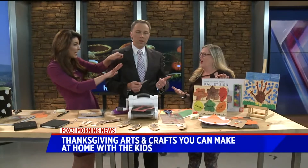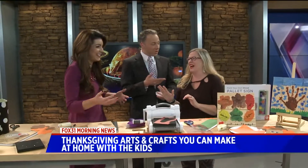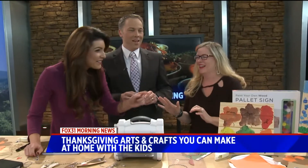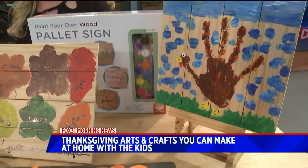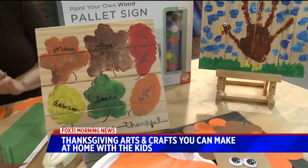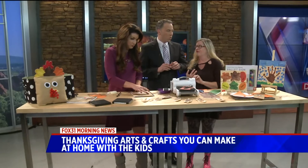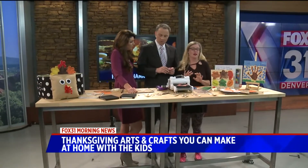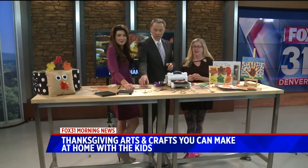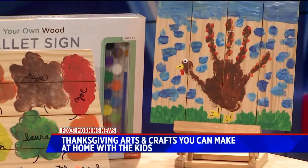We've come a long way from the little hand cut-outs. Remember those? I like those too — those are cool. I think my dad still has mine. So there's lots of great, easy ways to decorate that involve the kids, give them some ownership of the holiday, and celebrate being thankful. The blog is Me and My Inkling or LauraKellyDesigns.com. All of these projects are on there with all the directions.